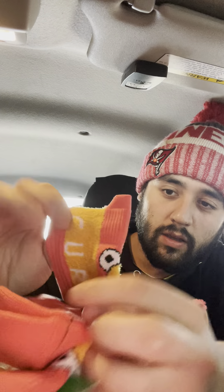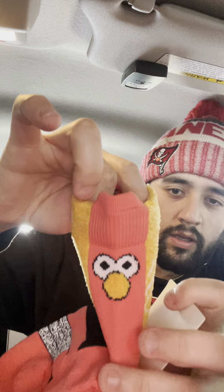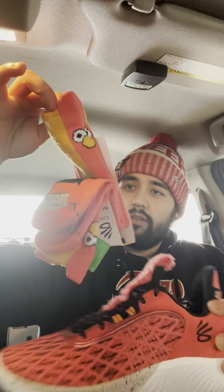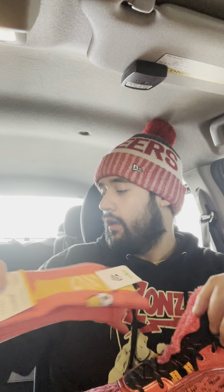I've had the socks as well — I've just been holding off until I got the shoes. Check out the Elmo socks — let me open them up for you. These go perfectly with the shoe. I actually had the socks before I even had the shoe. It comes with a Curry tag right here, and it's a nice little material to give it that Elmo feeling — it goes nicely with the tongue of the shoe.